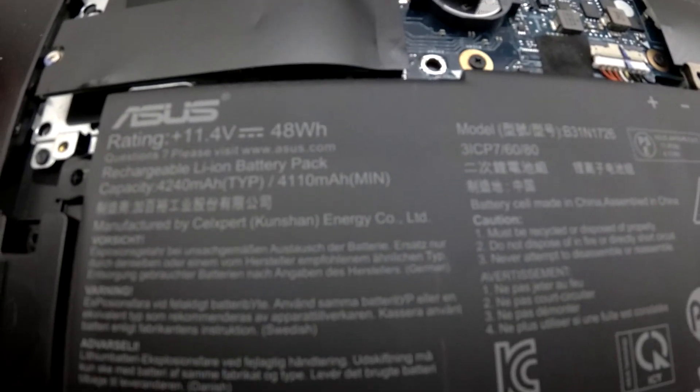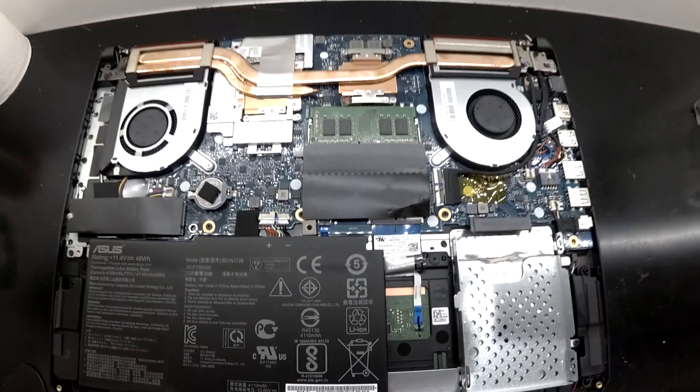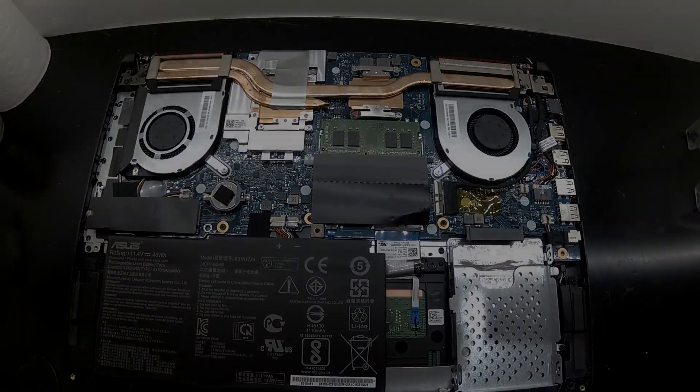A 48Wh battery. So yeah, that is the ASUS TUF. Bye.